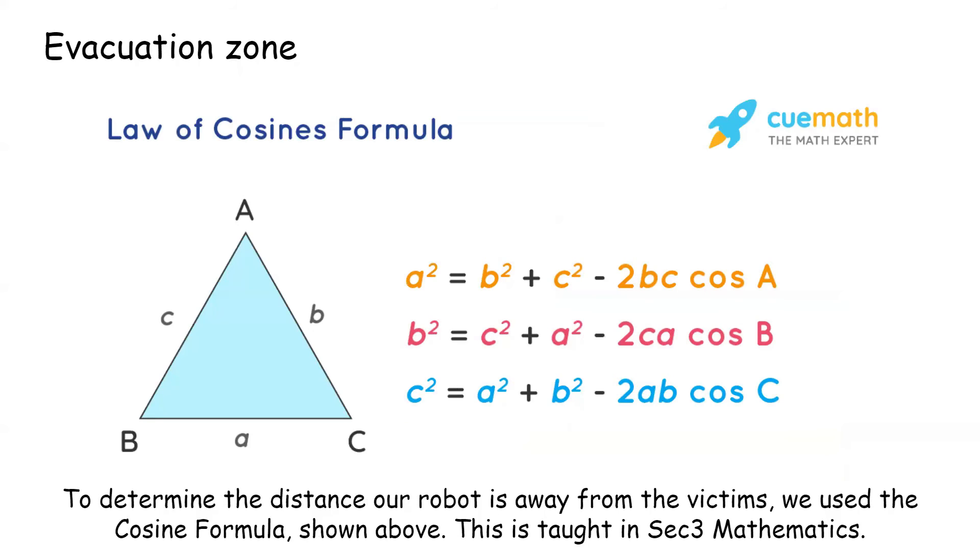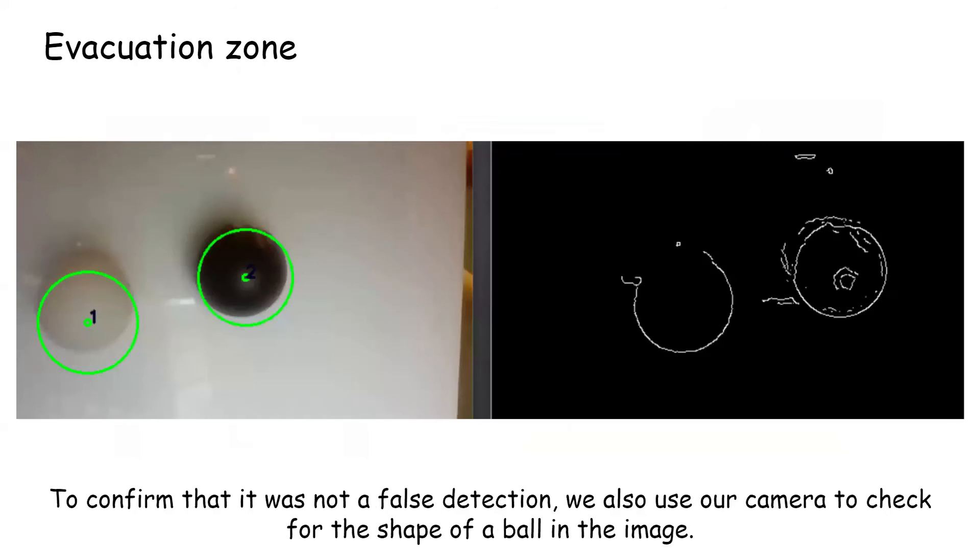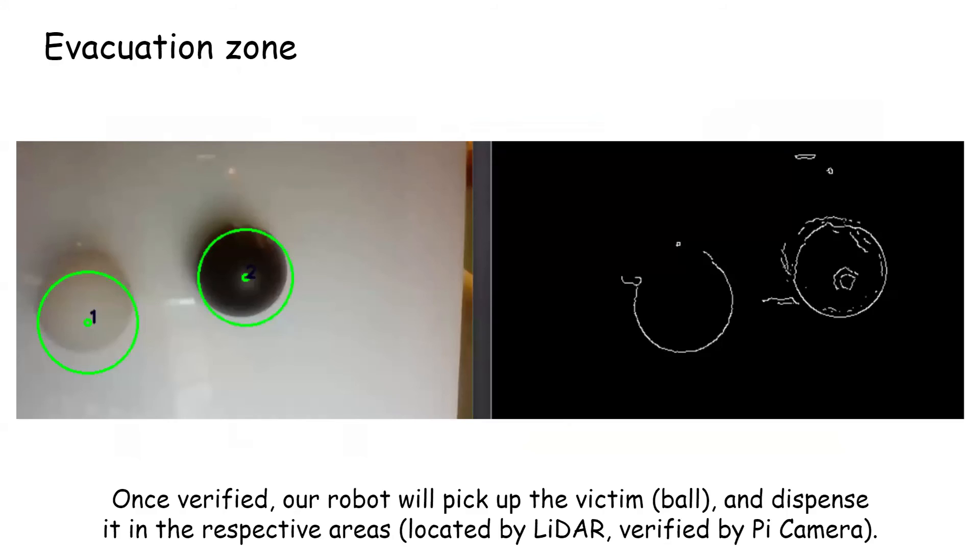To determine the distance our robot is away from the victims, we used the cosine formula as shown above — this is taught in secondary three mathematics. Thereafter, our robot will orientate itself to face the victim and slowly move towards it using a proportional controller. To confirm that it was not a false detection, we also use our camera to check for the shape of a ball in the image. Once verified, our robot will pick up the victim and dispense it in the respective areas, located by the LiDAR and verified by the Pi camera.